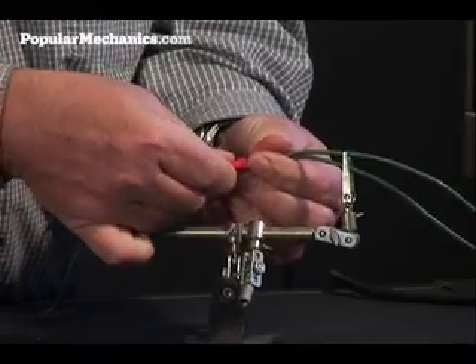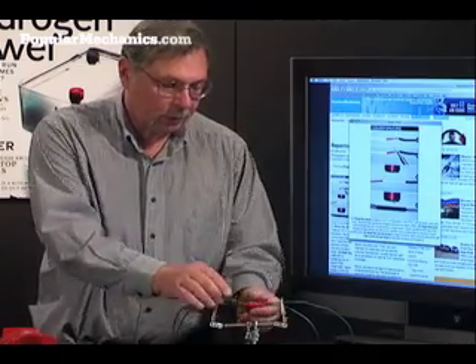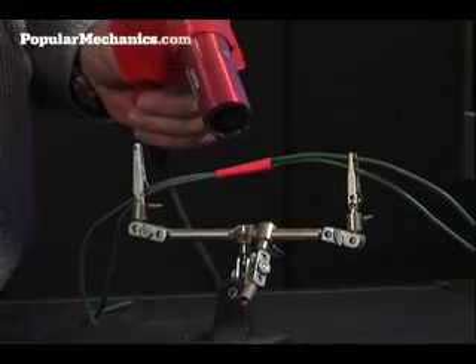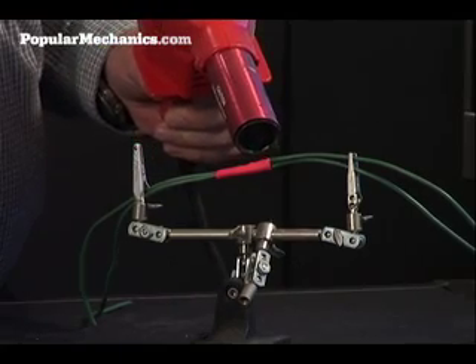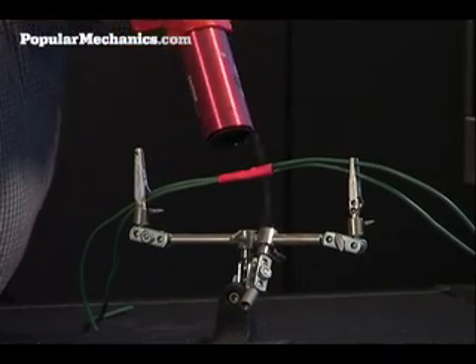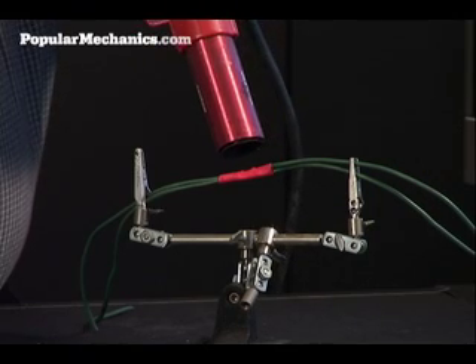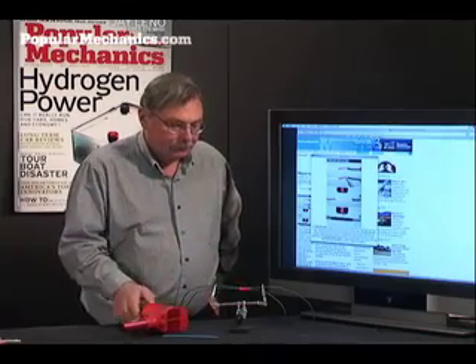By the way, when you were making that original splice, you did remember to put the shrink tube over the wire beforehand, right? It takes just a few seconds. It gives you a nice, clean splice and adds a lot of mechanical reinforcement to the joint.